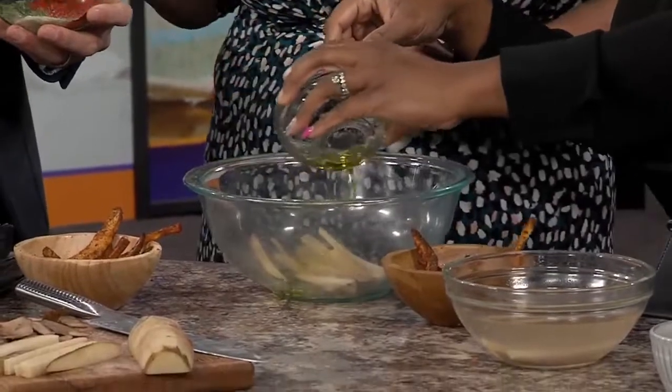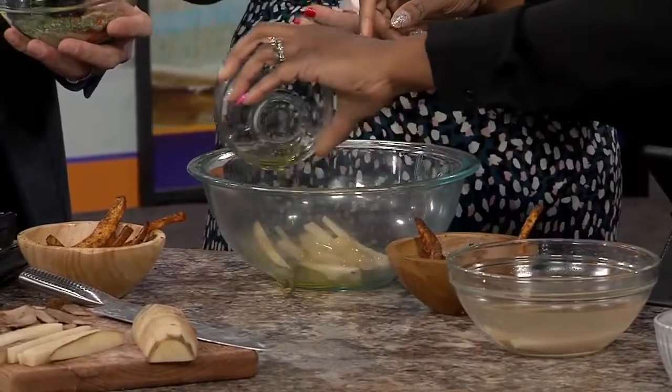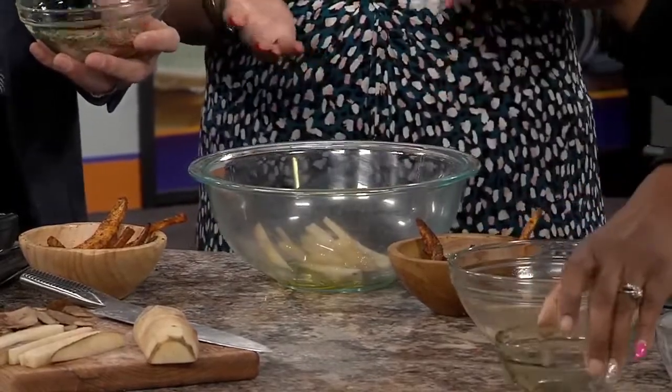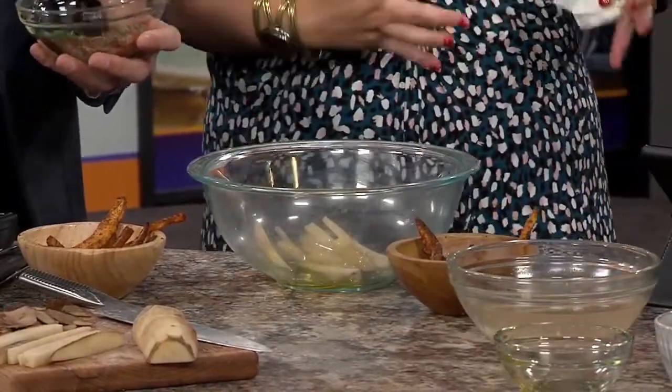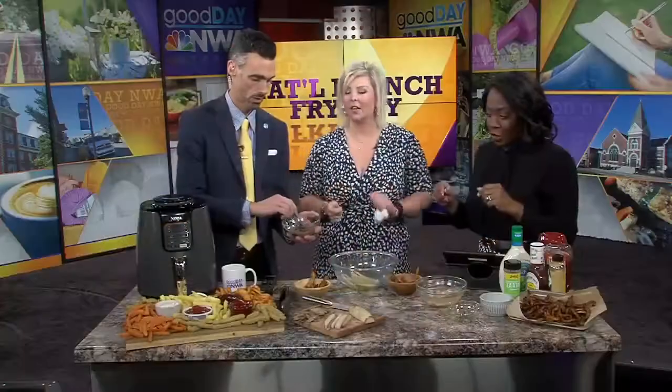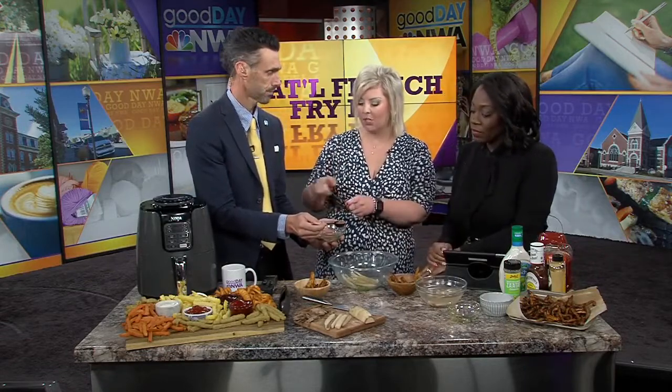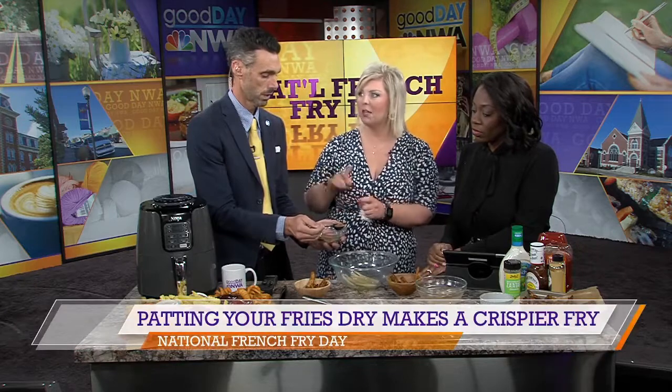You're going to mix that all together. It's a tablespoon of parsley, garlic salt, onion powder, and paprika. If you want them a little bit spicier, you can substitute chipotle chili powder for the paprika — it gives it a little bit more zest. One tablespoon of each will season two potatoes.